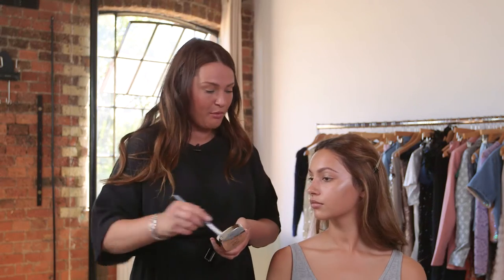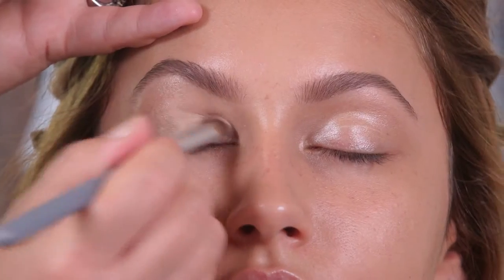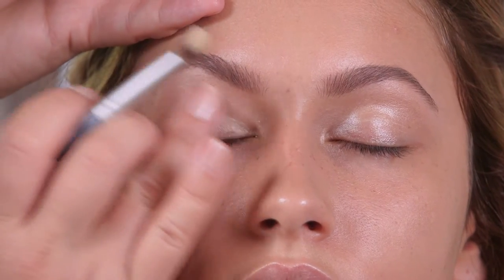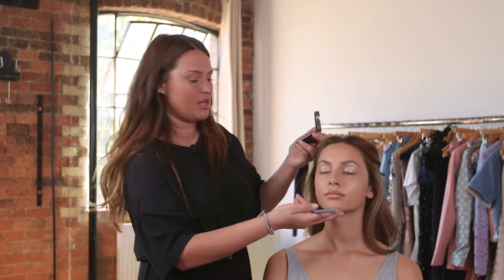I'm going to set it with a little bit of powder, so I'm just going to press my brush in, tap away any excess, make sure to smooth out those creases first, and actually pat the colour onto the lid. You can see that's got a really nice shine to it.